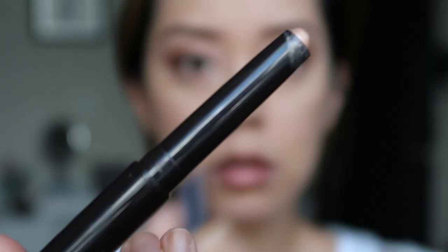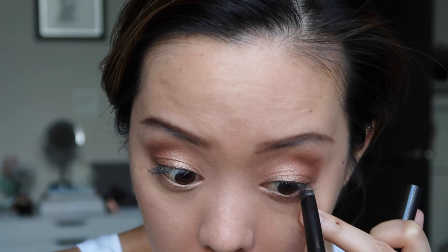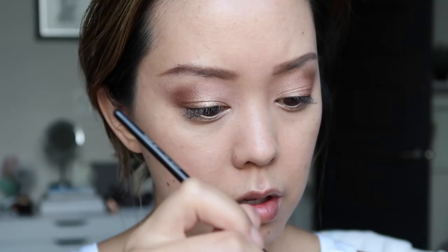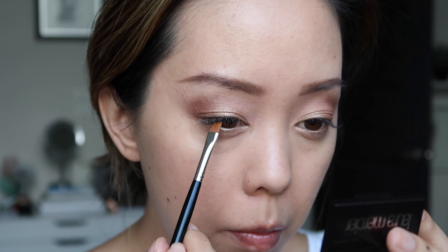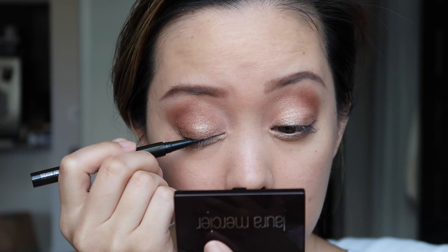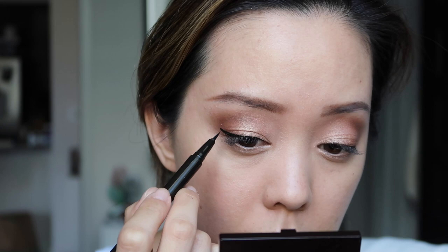I'm using Rose Gold to line my bottom lash line. I'm nervous to try their Tightline in Black Ebony — it's a cake liner where you wet your brush, create a paste, and tightline your eyes. Then I'm going in with the ink eyeliner for a small wing, and smudging Truffle on my lower lash line.